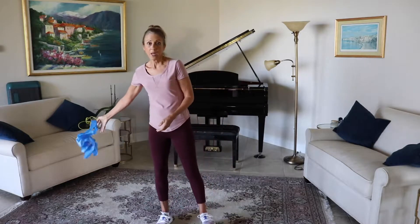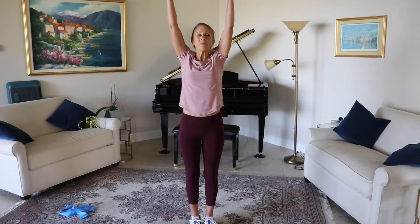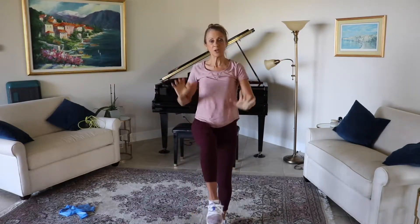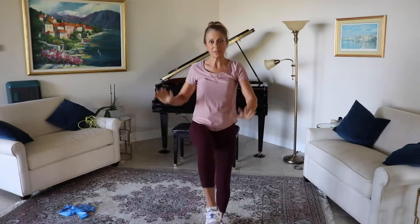We're going to start with our warm-up and just start getting our body moving. Bring your hands up over your head, take a deep breath in and then exhale out. Inhale and exhale, and now just raise your hands up above your head and let's begin. Bring your elbows to your knees and let's start warming up all these major body parts, getting everything moving, getting that synovial fluid moving and getting blood flow to our muscles.